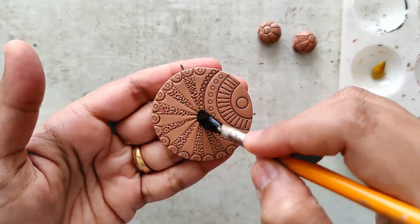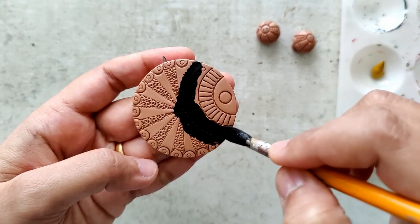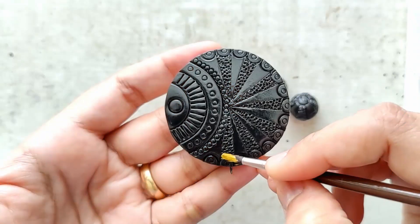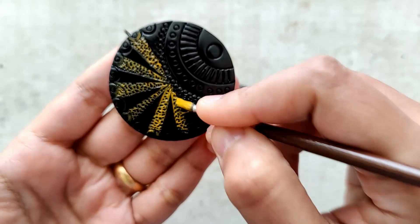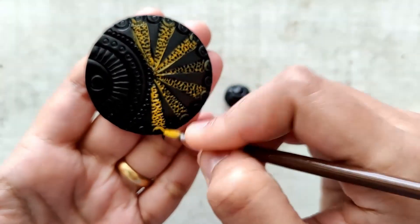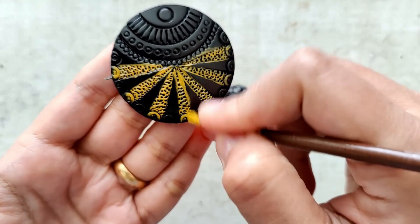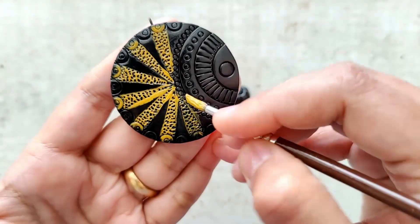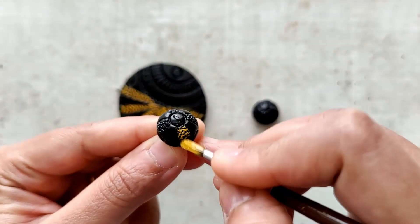I begin by applying a base coat of diluted black paint to the pendant as well as the jhumkas. Then I apply undiluted yellow ochre — absolutely no water mixed into the paint — and I quickly run it on the textured part alone. I do the same thing for the jhumkas as well.